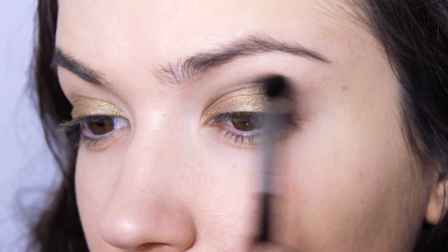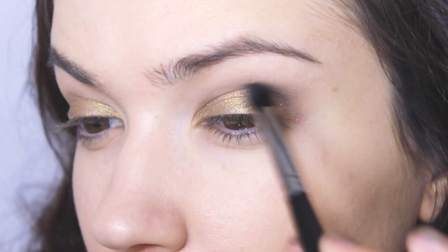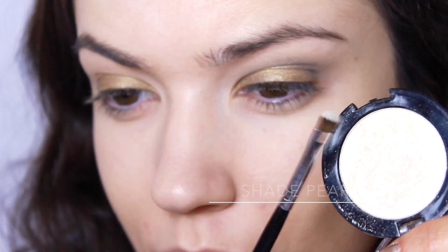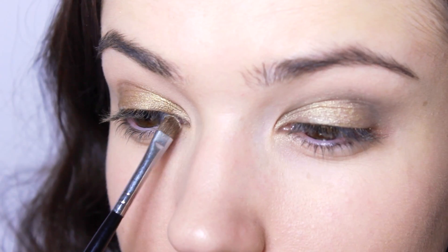Going back in with a skin-tone eyeshadow to blend it upwards — this will soften the black eyeshadow and give it a smokier effect. With this beautiful shimmering pearl eyeshadow, I'm going to highlight the inner corner, which will really catch the light and brighten the eyes.